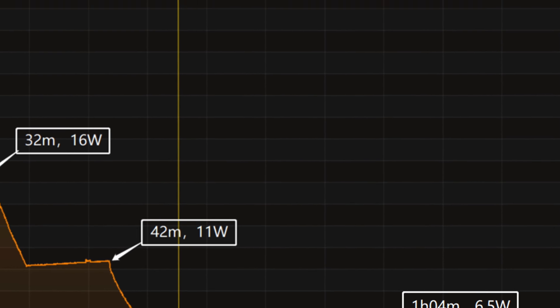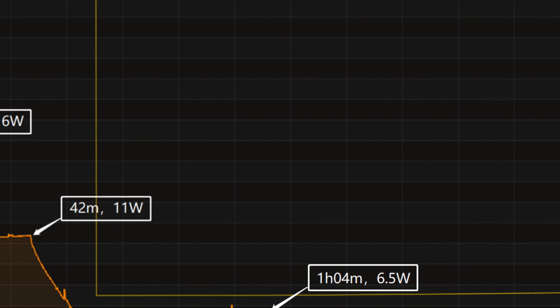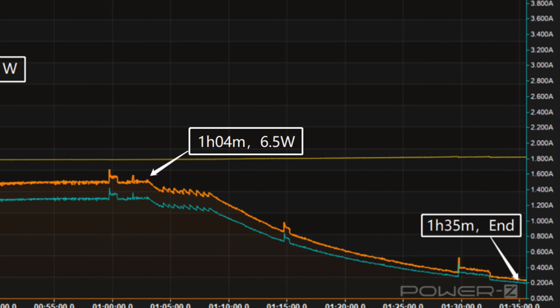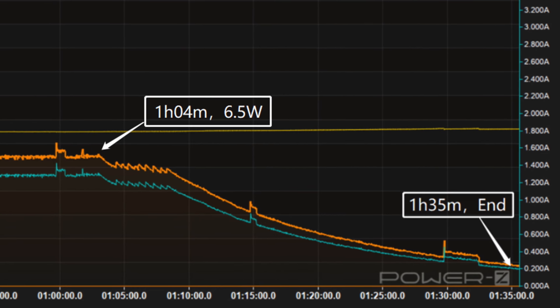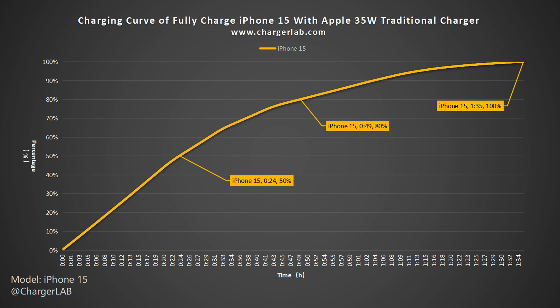Meanwhile, the voltage drops to 5V at 47 minutes. The final part begins at 1 hour and 4 minutes, and the power slowly drops to almost zero. It takes 1 hour and 35 minutes to be fully charged. The 35W charger can charge the iPhone 15 to 50% in 24 minutes, 80% in 49 minutes, and 100% in 1 hour and 35 minutes.